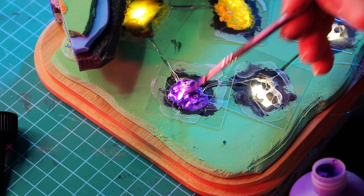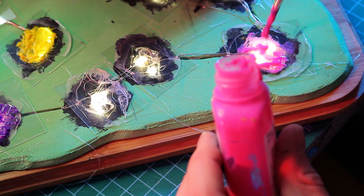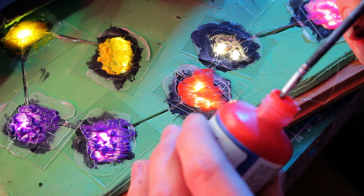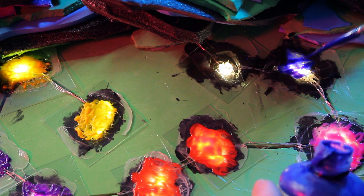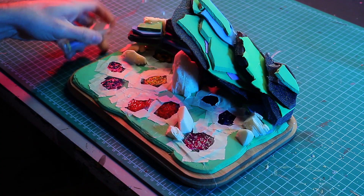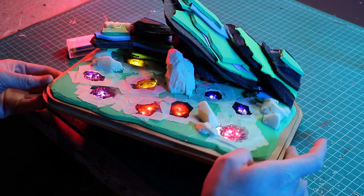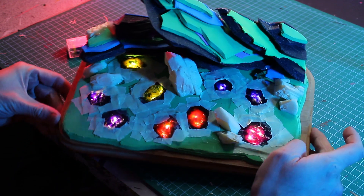In theory and in my head everything looked much nicer and cooler. At that point I was more than dissatisfied — the colors didn't cover properly, the shape in the ground looked bad, the lights were too weak and oddly positioned, and I realized that my plan wouldn't quite work out. After that I taped the plastic with painters tape to give the foam clay more surface to hold onto.